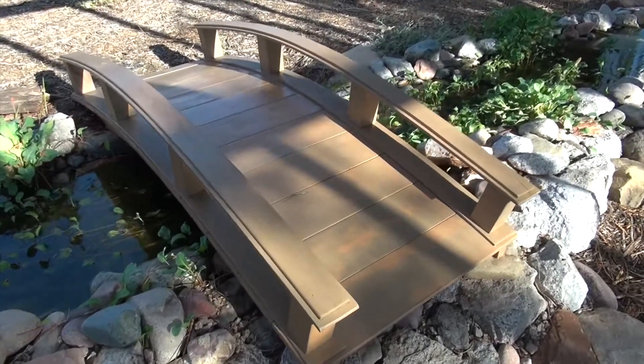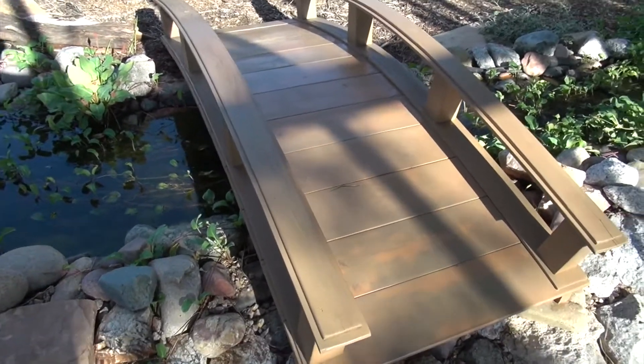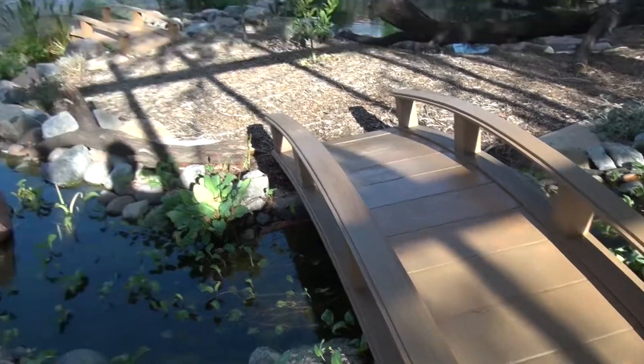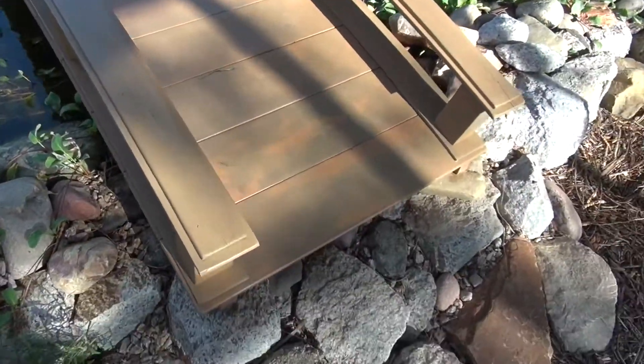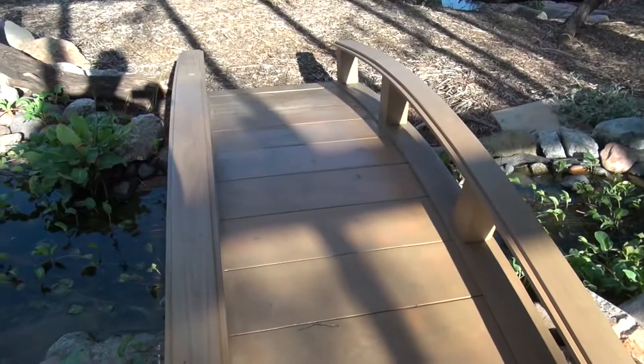Here's the after, and it didn't take me three hours — it took me about an hour to do each bridge, because there's another one over there and I did that one too. Looks pretty good, sun's starting to go down.